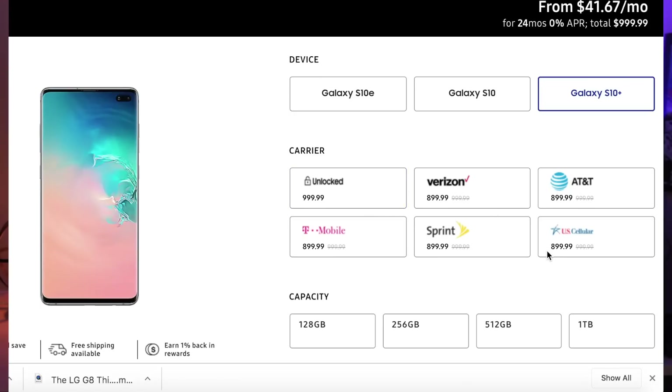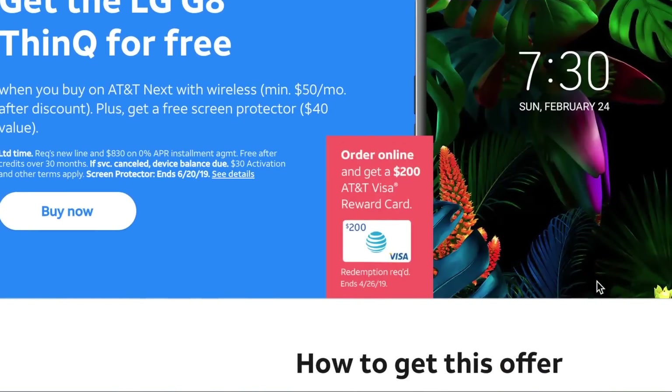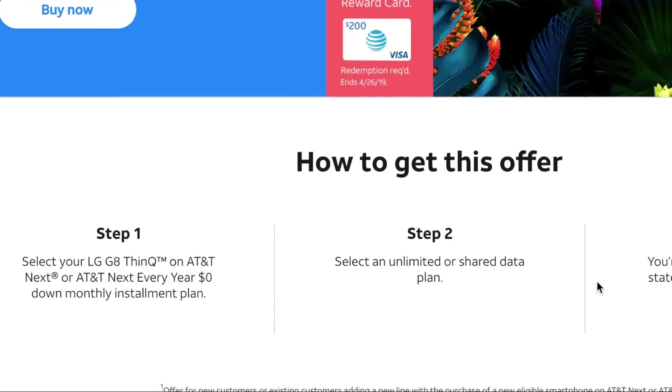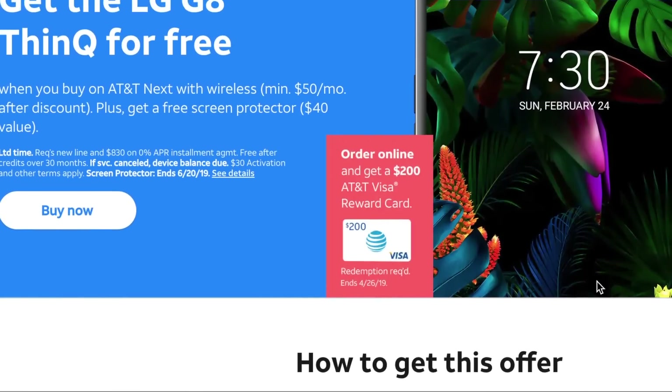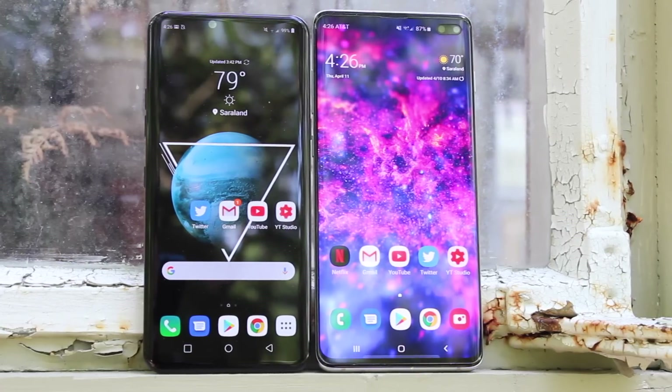Price and overall value is another reason why you might consider the LG G8 instead of the Galaxy S10 Plus. The Galaxy S10 Plus is going to set you back $1,000 for the base model, while the LG G8 is only $800 — and that's with no discounts. Right now, AT&T has a deal on the G8 where you can get the phone for free with a $200 bill credit, and T-Mobile has a deal where you can get $300 off, making it a $500 phone. There are tons of deals where you can get the LG G8 at a super reasonable price — basically priced around the same as mid-range phones if you get the right deal.